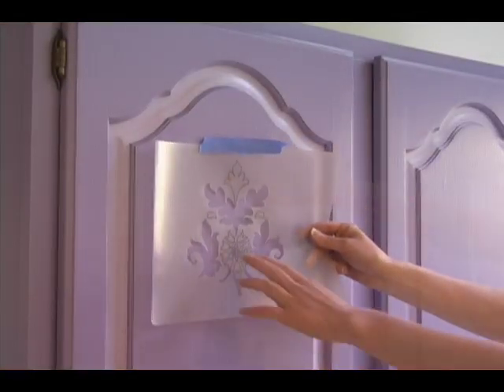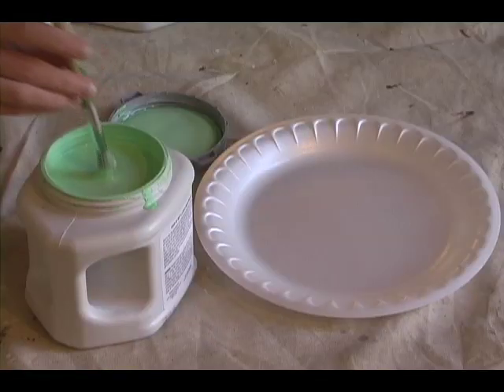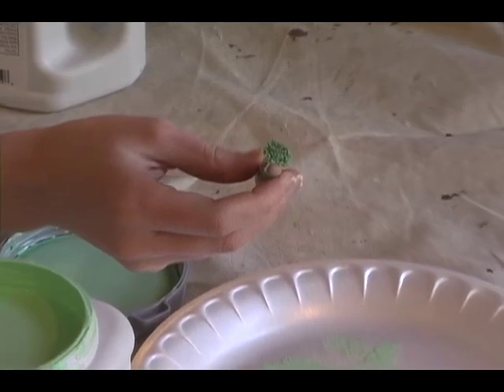To start, find the proper placement for your stencil. Once you've found where you want your stencil to be, tape it up with painter's tape. Then dip your brush into the paint and wipe off all excess paint on your dabbing plate. You want the brush to have barely any paint on it, which is known as a dry brush.